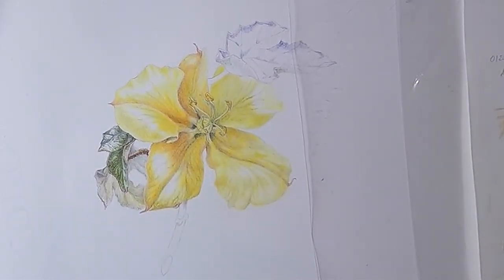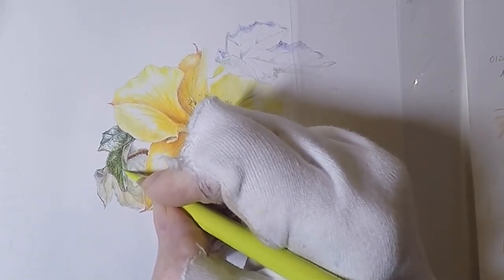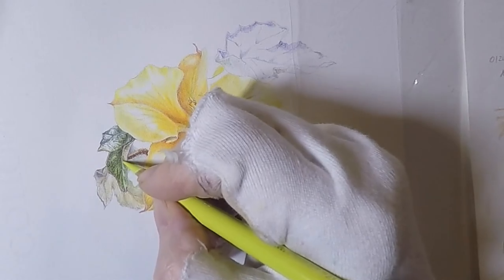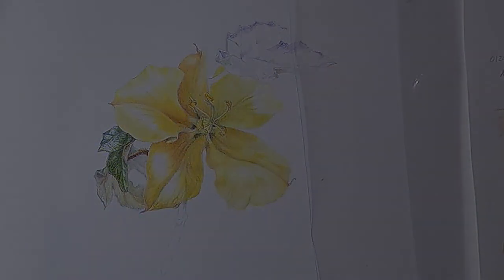All the colours that I have used in this video are listed and attached to the video. So thank you for watching.